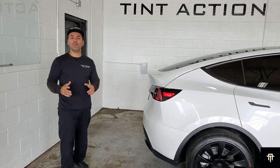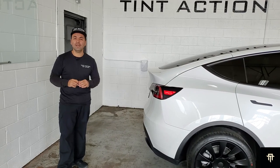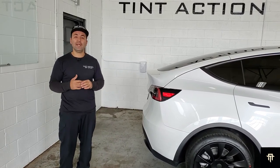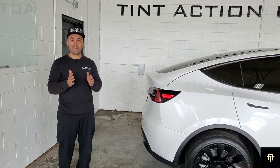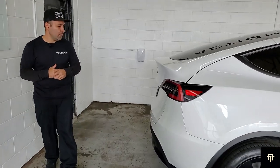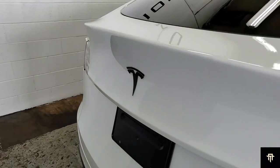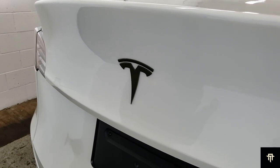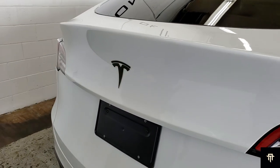We're all finished up with this Tesla Model Y — it turned out great. I'm going to be going through all of the details that are important for you while getting these services done, and it's actually going to be the difference between getting a good job and getting a great job. I'll start with the rear emblem here. We used our 3M 2080 wrapping film. Our client wanted to go with the matte military green. We removed the emblem completely so we could wrap it and there was no chrome showing on the edges.